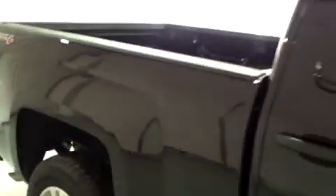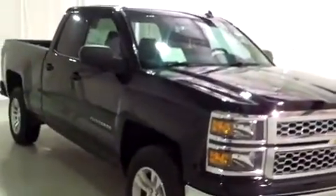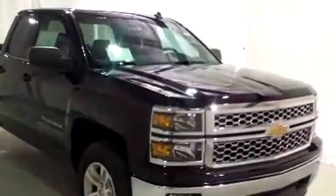This is going to complete my tour. Once again, this is Brianna from Schaefer Chevrolet in Pincani, Michigan. I just showed you this brand new 2014 Chevy Silverado. Thank you and have a wonderful day.